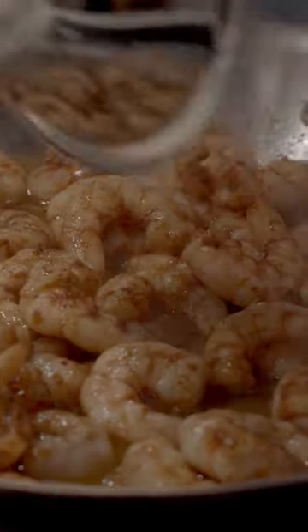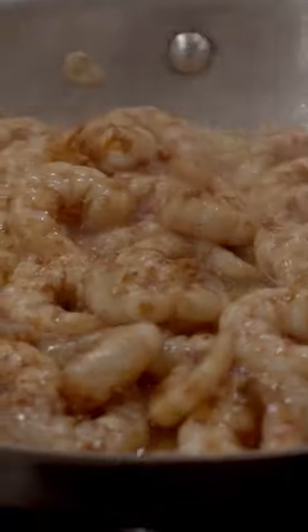Last ingredient — we're gonna emulsify in some dry sherry. We're gonna use a nice quality dry sherry because it's one of the main flavors in this dish.